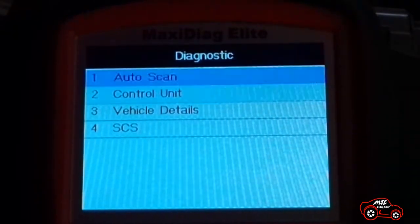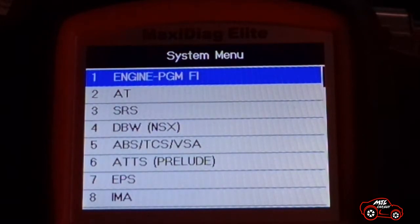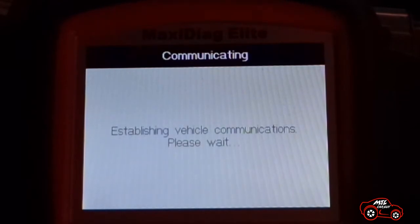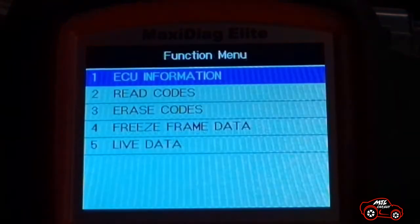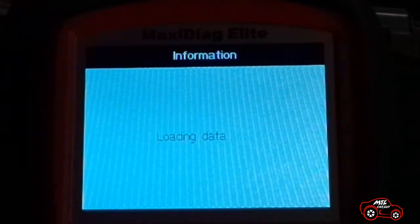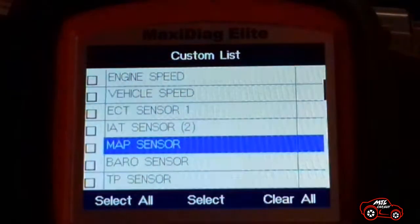I select control unit and press OK. Now that I am in the system menu display, I select engine PGMFI and press OK. The scanner communicates with the ECM and the function menu is displayed. I select live data and press OK to access the custom list. Finally, it shows a list of 30 types of live data that I can access.